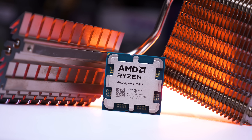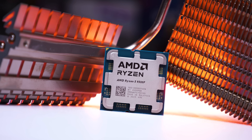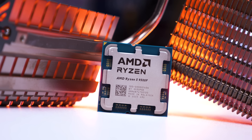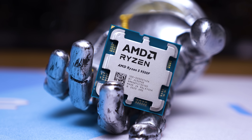So firstly, what is the Ryzen 5 9500F? Put simply, it is a cut-down version of the 9600X but with the integrated graphics removed. So really, it is to the 9600X what the 7500F is to the 7600X.